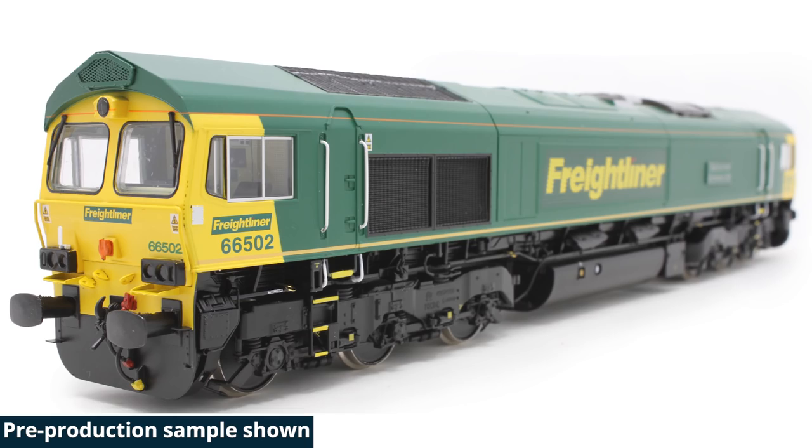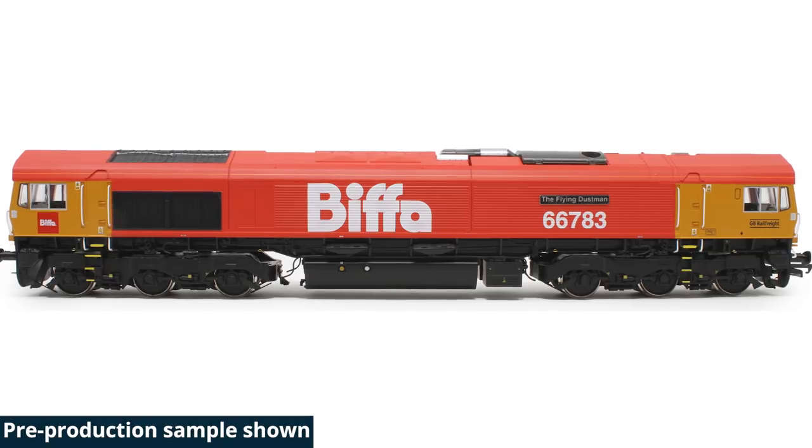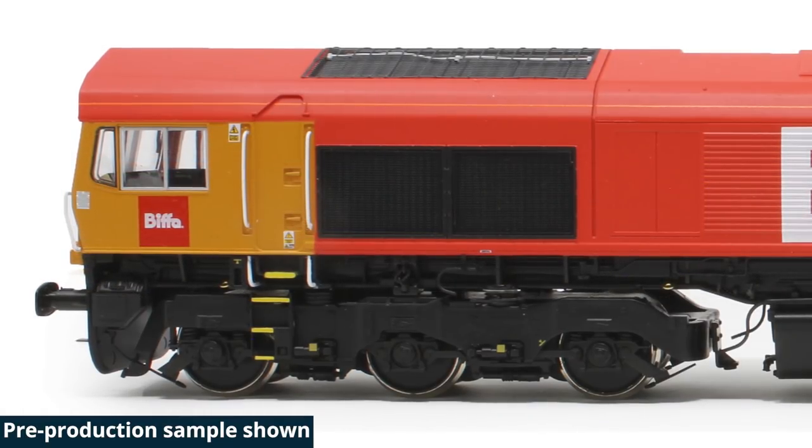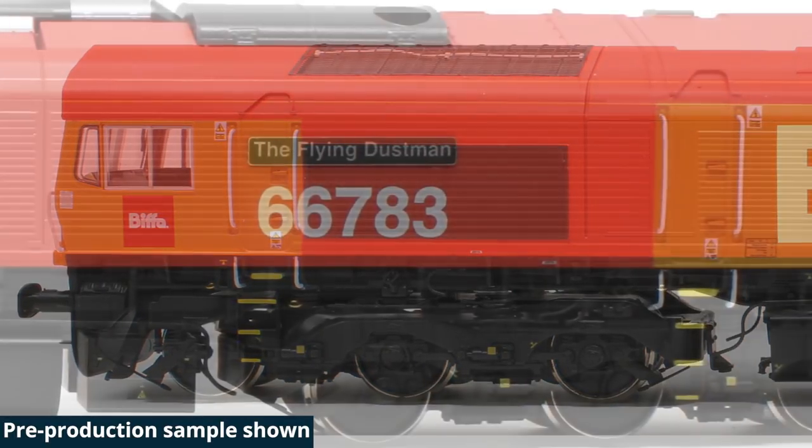All these different sound functions the loco has — can they be changed and tailored to suit? Can you allocate different sound functions to different keys other than how they are delivered? Yes — you can remap the function keys to suit. That's the word I was looking for. If you don't like the standard mapping, if you don't like the horns on two and three, you can move them to four and five, for example. Once you've done that, the chip remembers that and it will stay like that forever until you change it again.